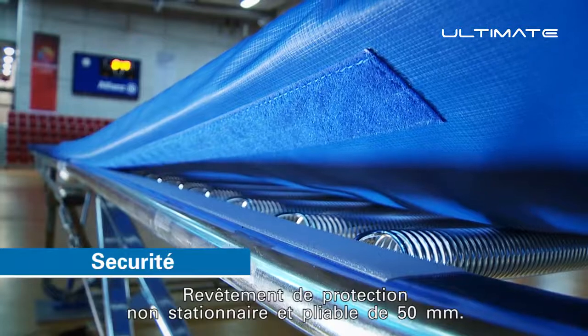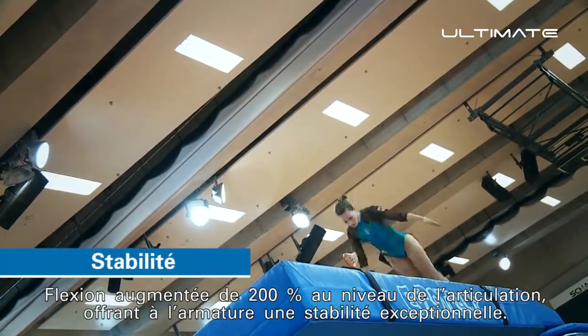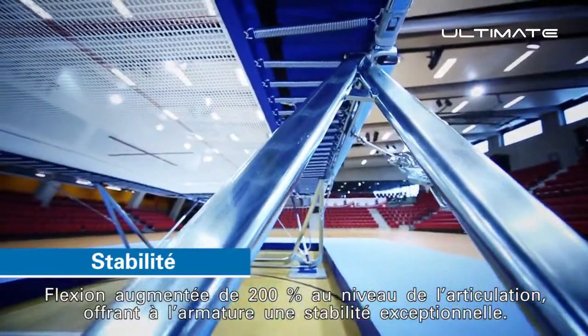New stationary and foldable 50mm padding. 200% more tension in the leg section, giving an outstanding stability to the frame.